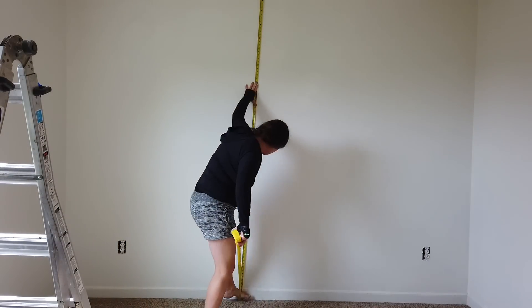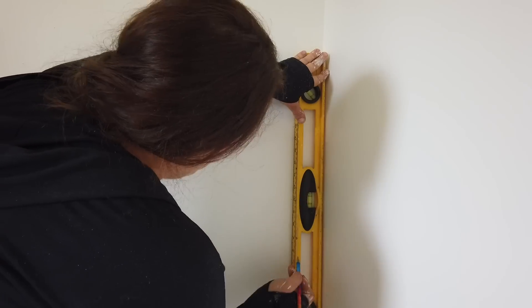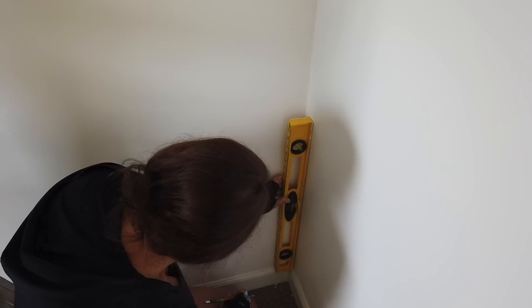To start the faux painted shiplap wall, I first needed to mark my shiplap lines. I wanted six-inch pieces of shiplap, so I measured from the top of the ceiling down to the baseboards, then divided that number by six to see how many boards I'd draw out. It didn't come out to an even number, so I knew to start at the ceiling so I'd have a full board at the top, with a slimmer piece at the bottom that the bed would cover anyway.